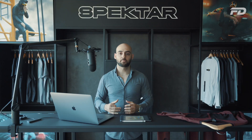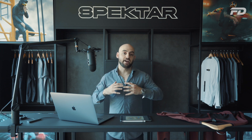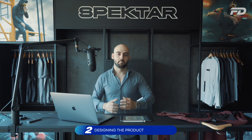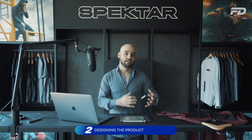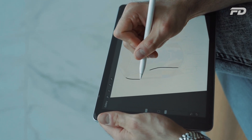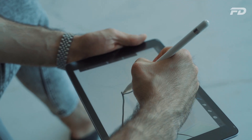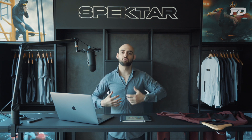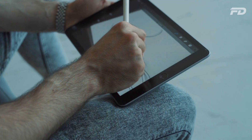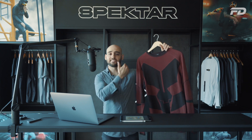Now that we'd established what the product was going to be and the key inspiration sources, it was time to begin designing. We start every single design project by creating a simple mood board — typically in conjunction with a questionnaire provided by the client — and then we use Procreate to sketch the silhouette. The silhouette was going to be quite simple. Since we're employing seamless knit technology, we knew we wouldn't have many cuts in the pattern. Typically the only cuts you need in a seamless garment are at the shoulder and at the sleeves.